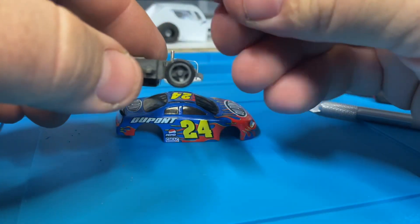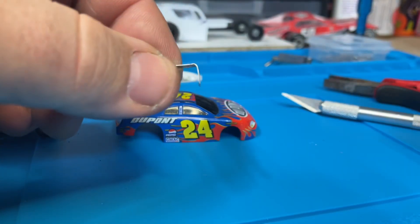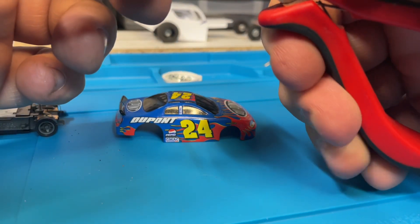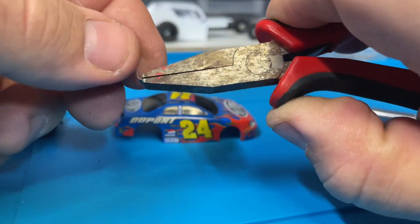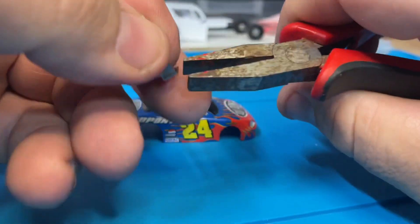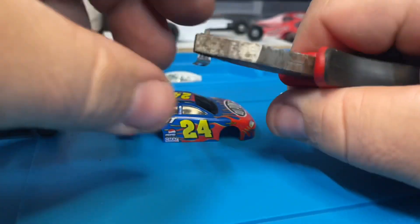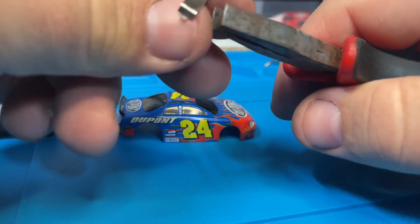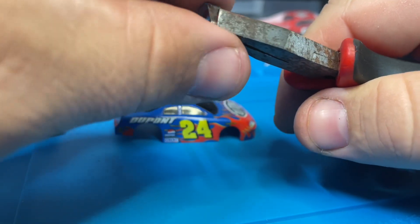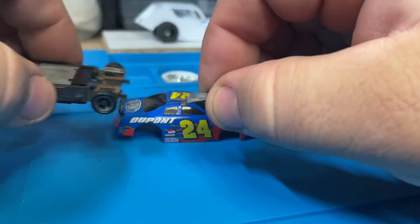Come around to this side, let's check this shoe out. This one also has a slight bend to it. You could try and limit the travel — more of a T-jet non-mag thing — but some guys try and do it with mag cars too. Squeeze that, make it nice and flat. These little pliers are wonderful for stuff like this. Put that one on.